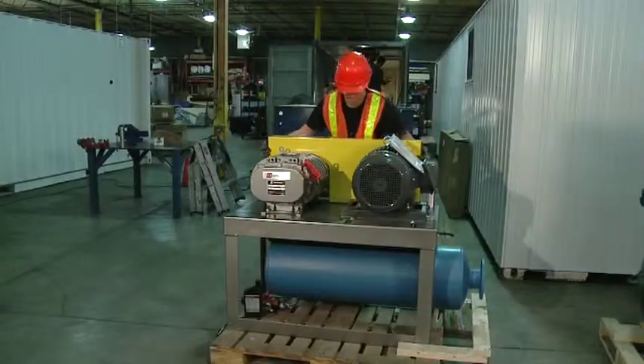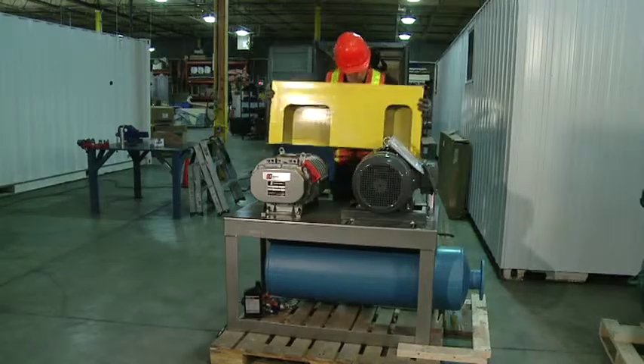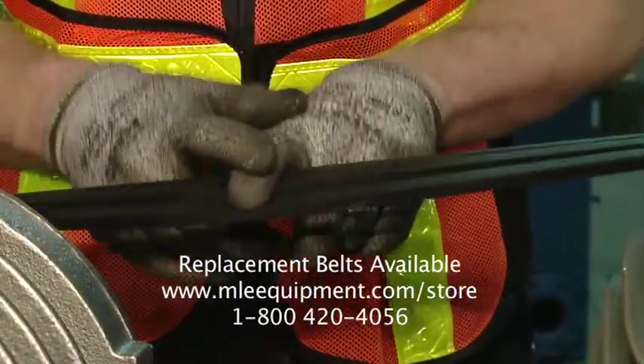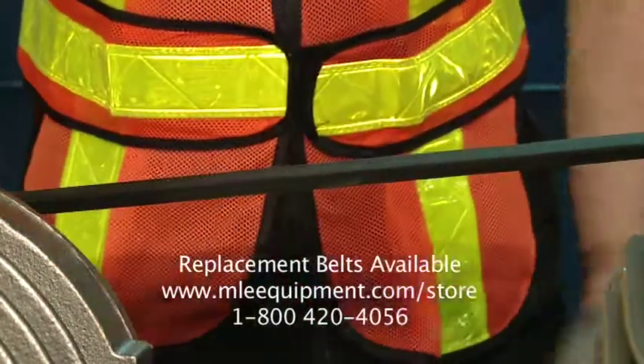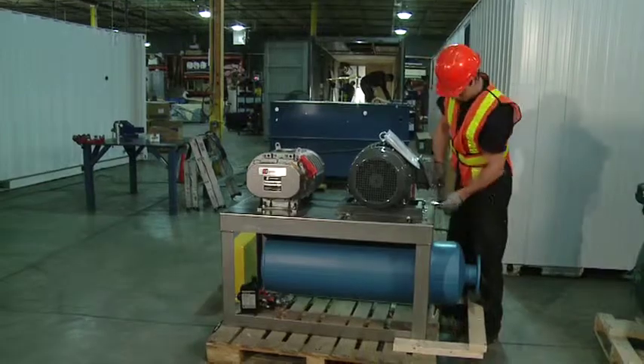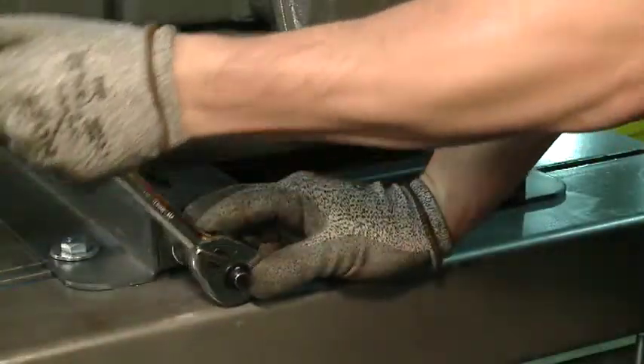Remove the belt guard. Check the tension of the belts. Adjust the tension if required and recheck.